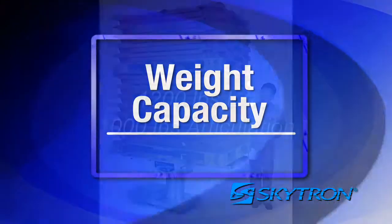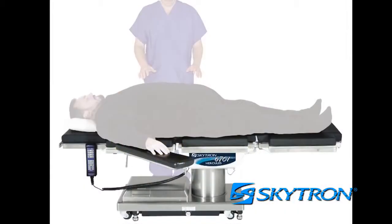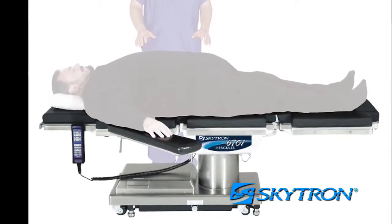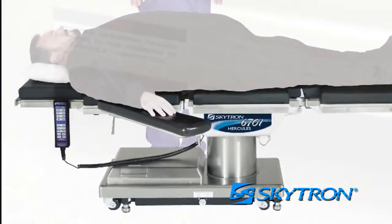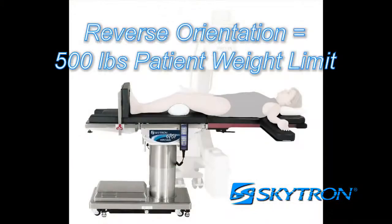The maximum lifting capacity of the 6700 series table is 1200 pounds and the maximum articulation capacity is 1000 pounds. Patient weight capacity assumes the patient is in a supine or prone position with weight evenly distributed across the tabletop and brakes locked at all times. If the patient is set up in reverse orientation — with their head on the leg section and feet on the head section — the table's maximum weight capacity is reduced to 500 pounds.